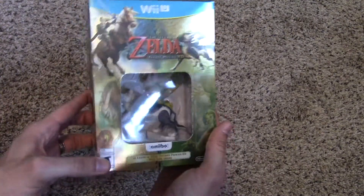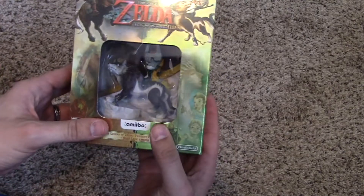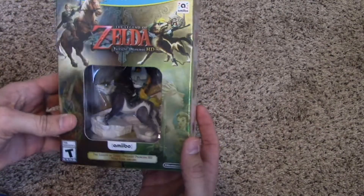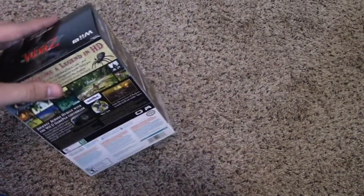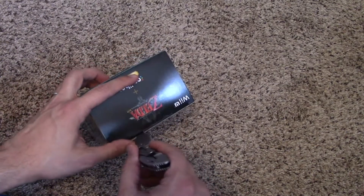Lots of reflection from the lights on that thing, so it's hard to see. But yes, I pre-ordered the version that came with the Amiibo — the Midna and Wolf Link Amiibo. I really wanted to share this with y'all because I've been really excited since this was announced.